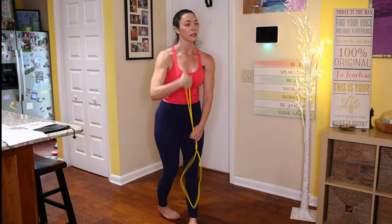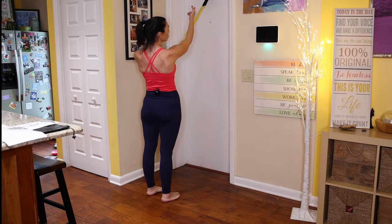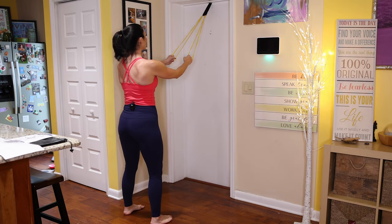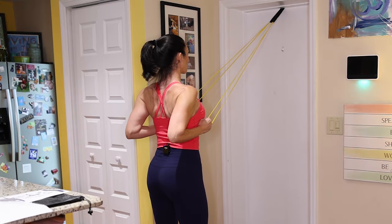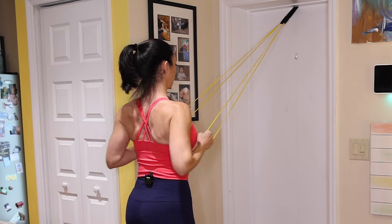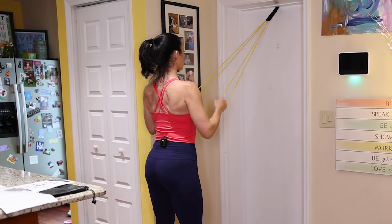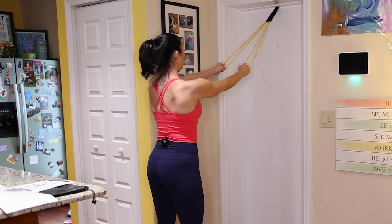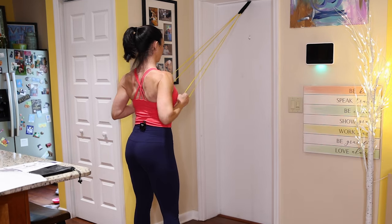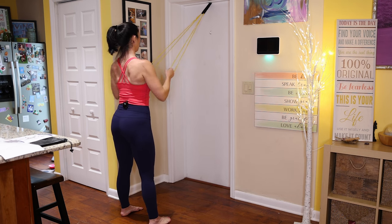Now we're going to move over to the door exercises. Grab the yellow band and stick it through the door anchor. We're going to start with rows. Keep in mind you can do the rows with the door anchor positioned high or at shoulder height — play with both positions. Feet hip distance, abs tight — pull those elbows toward your rib cage and release. Make sure you squeeze a little extra at the back.